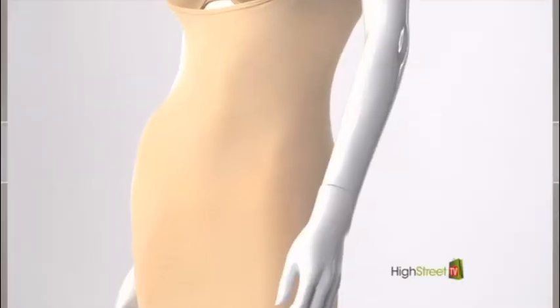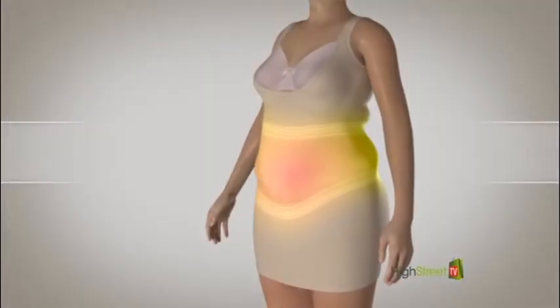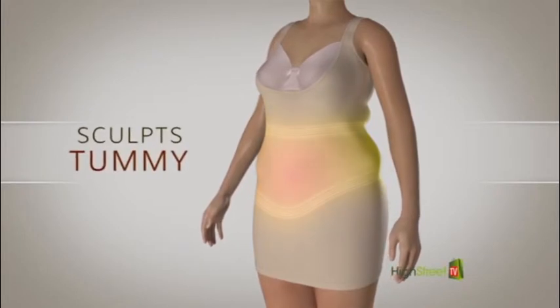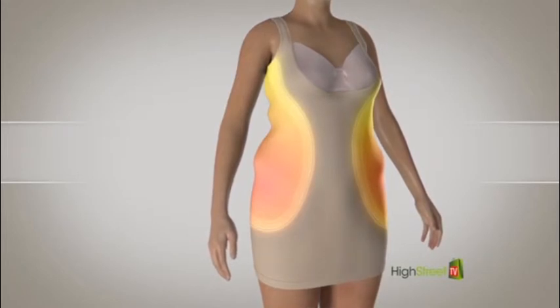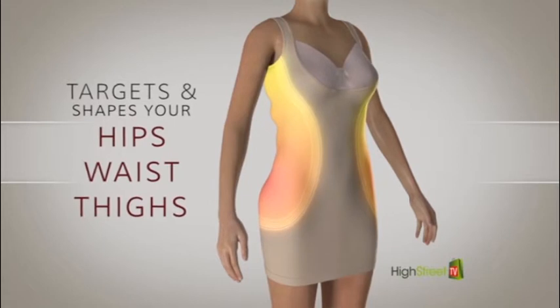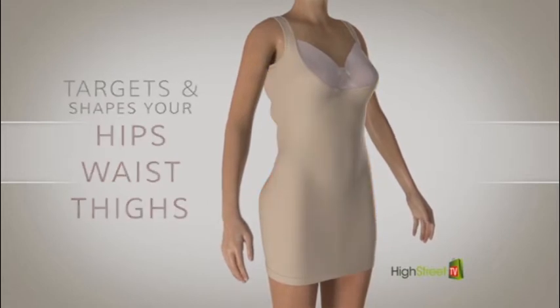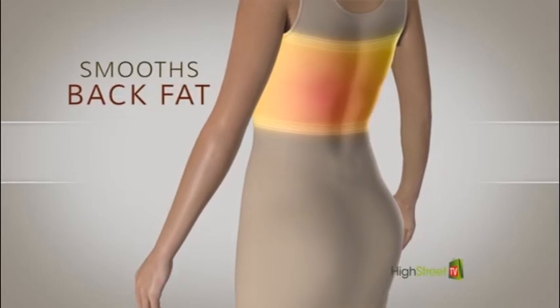The V-shaped rib knit control zone targets the waistline, sculpting and shaping your tummy instantly — no more lumpiness. The side shaping panels shape and streamline the appearance of your hips, waist, and thighs — no more lumps and bumps.